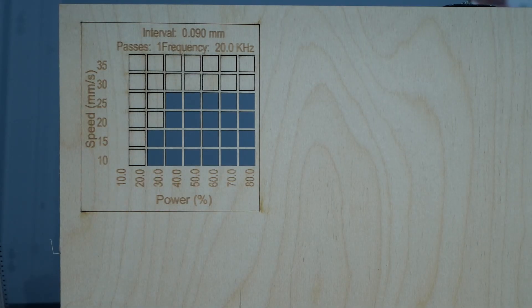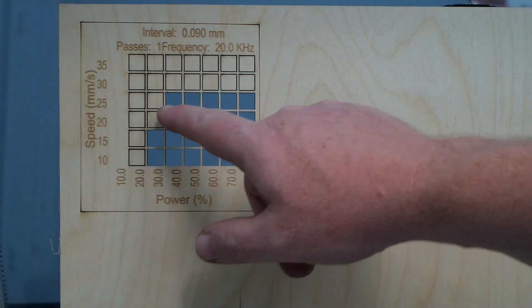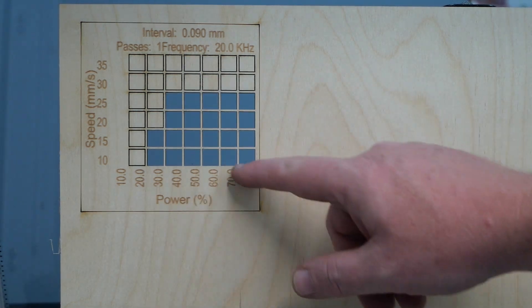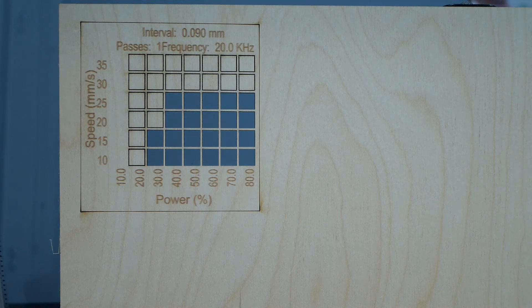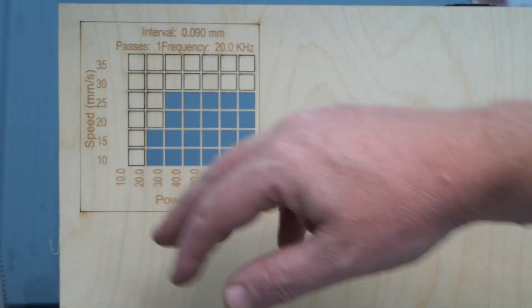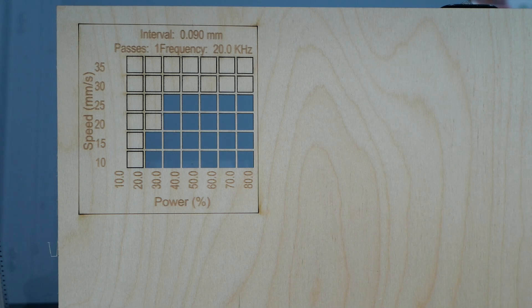We can see on this material test piece that we can cut at 25 millimetres per second at around 40 percent power. We could obviously go slower — even 10 millimetres per second at 30 percent power — or add a little more power just in case the back of the material hasn't quite cut through. That's how you do a material test pattern in LightBurn. You would do the same for different types of material to find the optimal power and speed settings for each. If you have any questions about our machines you can contact us at sales@mwlaser.com.au.